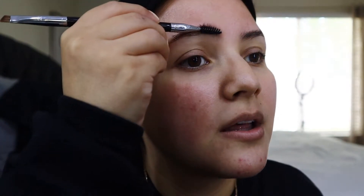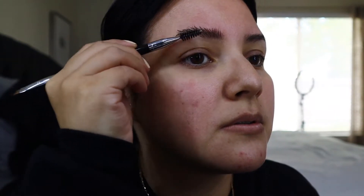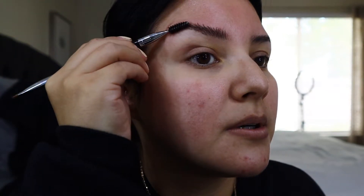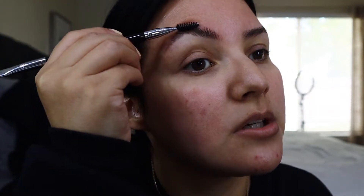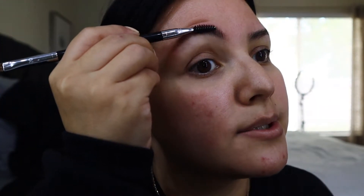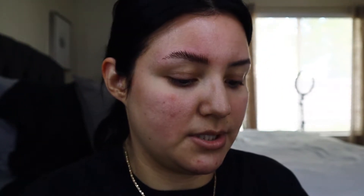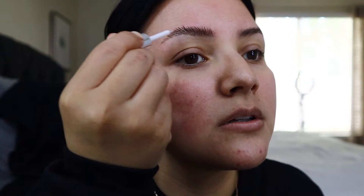I'm going to take a spoolie — this is a Sephora brush that comes with a spoolie for your eyebrows. I'm just going to comb them up in the direction that you want them. If you want them up, do them up. Once you have the perm done, you can honestly mold the eyebrow hairs any which way. I'll do one and then I'll do the other one off camera.